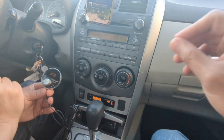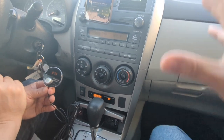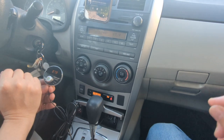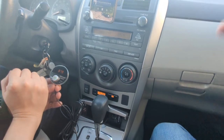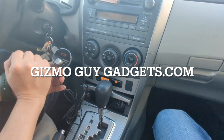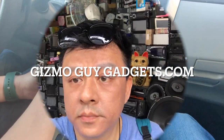You've basically just added Bluetooth capability to your car. This is how easy it is to add Bluetooth to your older car radio using the Gizmo Guy gadget. This is Wesley, the Gizmo Guy — thank you for watching.